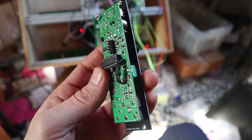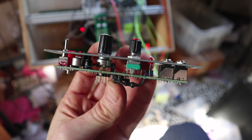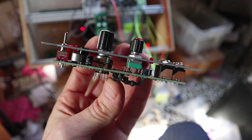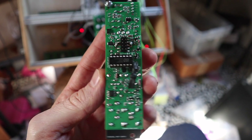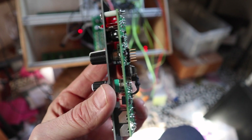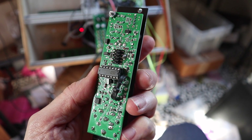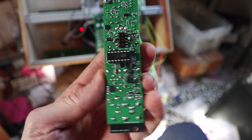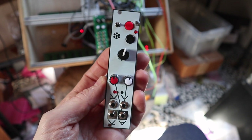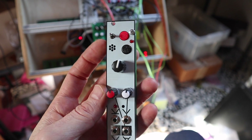It's an idea I got from a friend of mine, Tom Verbrugge. He had this idea, so it works pretty good. But I made it a bit complicated — there's a lot of resistors, capacitors, transistors and stuff.